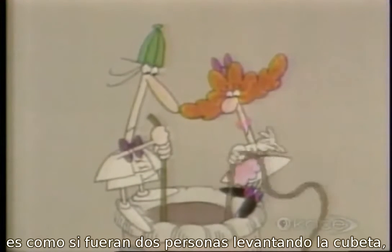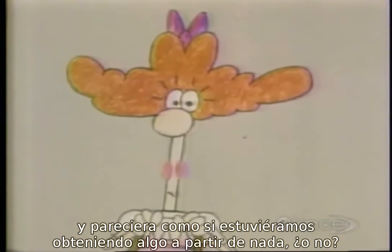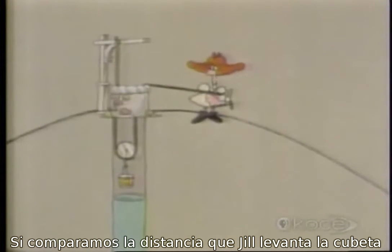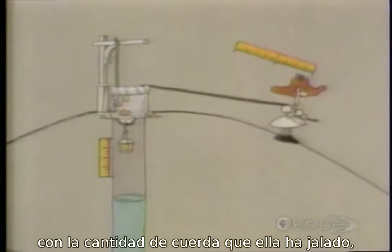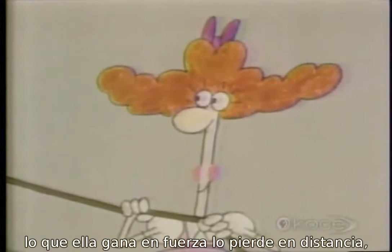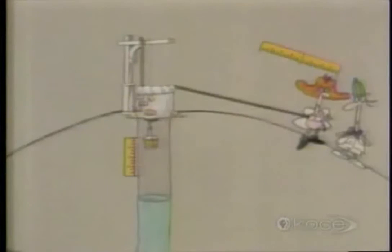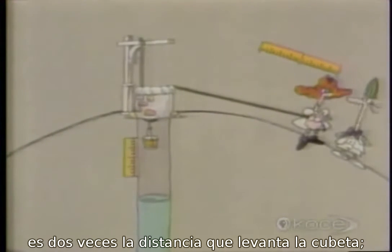It's as if two people were lifting the pail. It looks as if we're getting something for nothing again — but of course we're not. If we compare the distance that Jill raised the pail with the amount of rope she pulled, we see it's the same old story: what she's gaining on the force, she's losing on the distance. The distance she pulls the rope is twice the distance that she raises the pail.